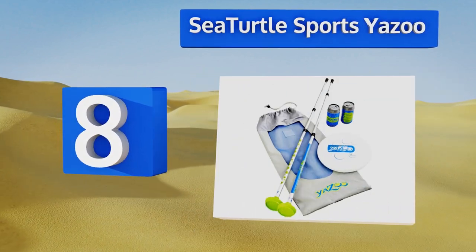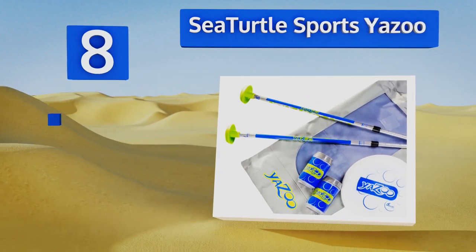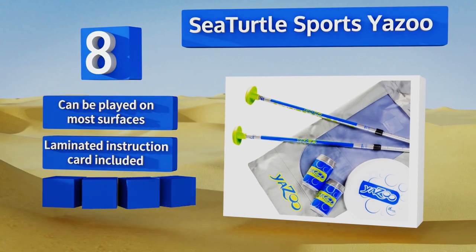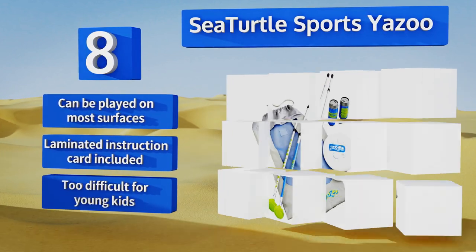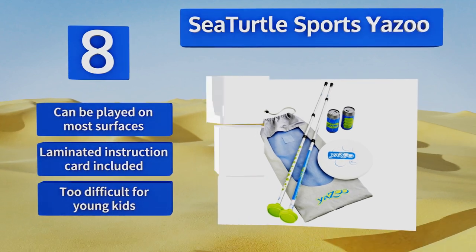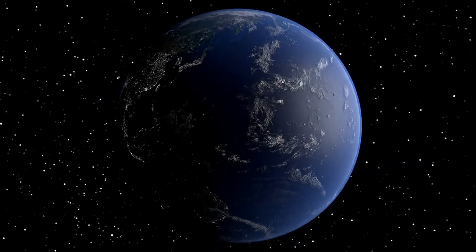Coming in at number 8, up to six players can join in the fun with the Sea Turtle Sports Yazoo, which contains two telescoping aluminum poles with removable rubber boots for stability. The goal is to catch both the disc and the can before they make contact with the ground. It can be played on most surfaces and includes a laminated instruction card, however be aware this one is too difficult for young kids.